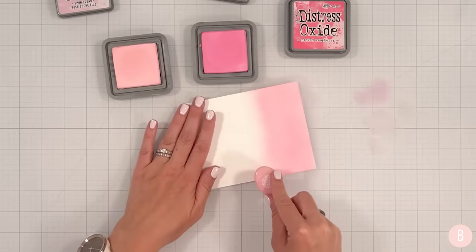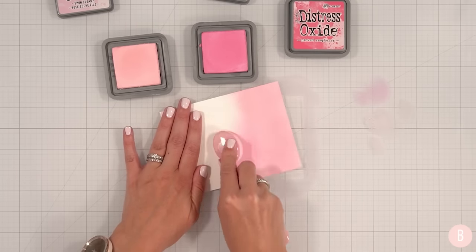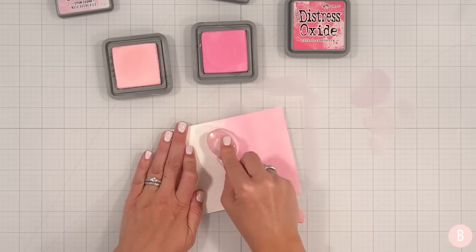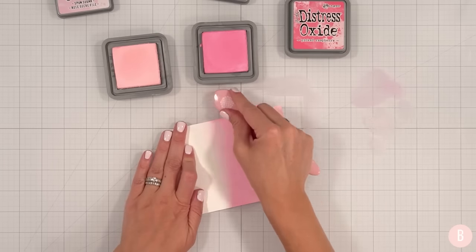I'm not going to worry about cleaning off my brush between these two because this is a little bit more of a darker color, so we'll be just fine. Yeah, I like that a lot. Super pretty.